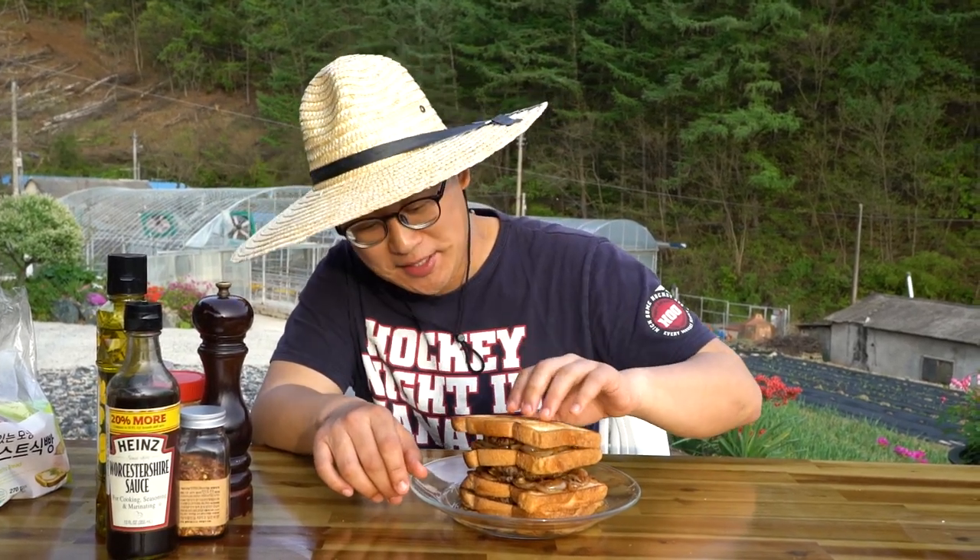How am I supposed to eat this, right? It's like a tower. Okay, maybe I'll just take half of it and try that.